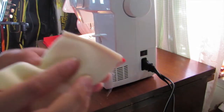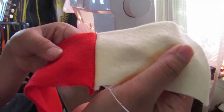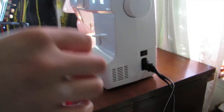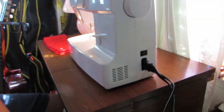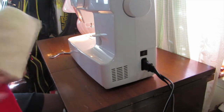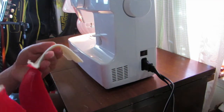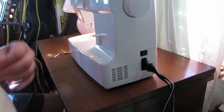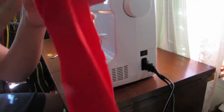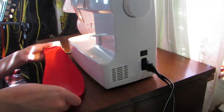This is what it should look like once it's seamed — make sure it sewed all the way through, and if it didn't just go over it again. Once you've got all four pieces stitched up, they should look something like this. Then grab your corresponding ear pieces, pretty side to pretty side, and line them up.